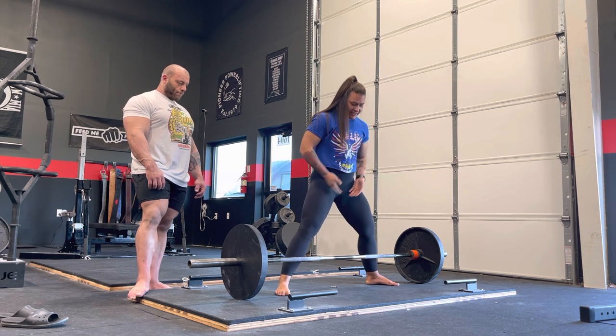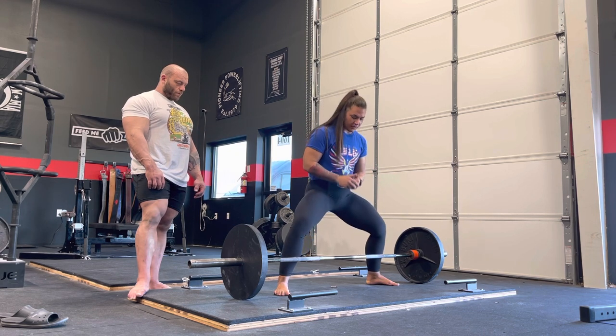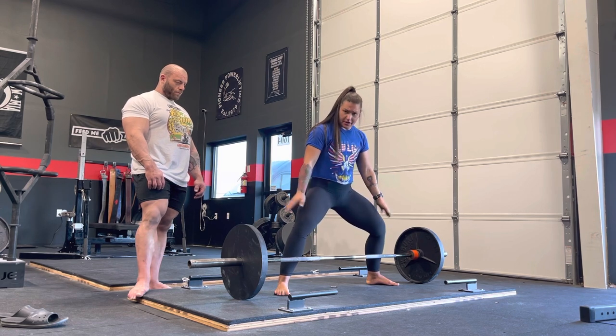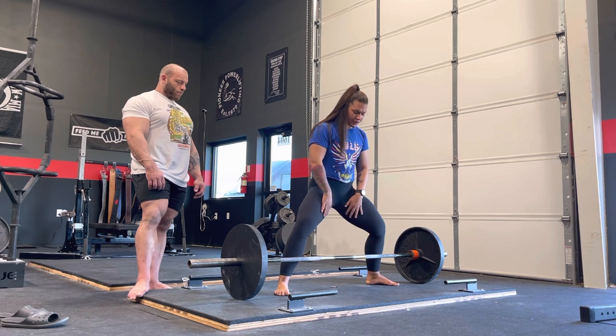My favorite way to fix this is what I like to call sitting down into your quads, or dropping down into your quads. Basically, you're going to drop down and feel like the top ends of your quads load, you're going to feel your glutes load, and you're going to feel your adductors load.